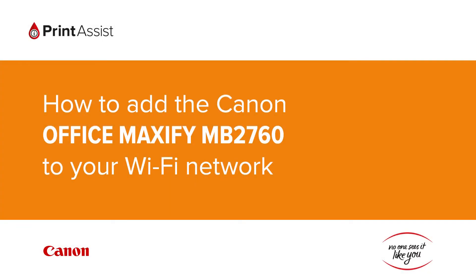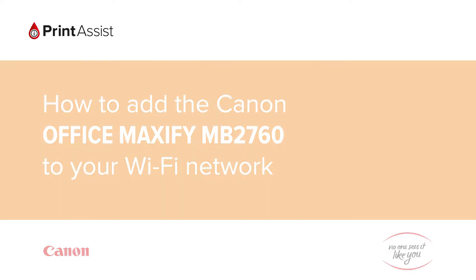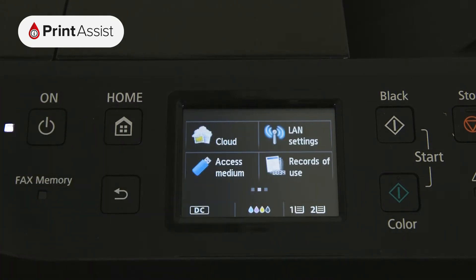In this video we're going to show you how to add the Canon Office Maxify MB2760 to your Wi-Fi network. Using the touch screen, swipe across to LAN settings.